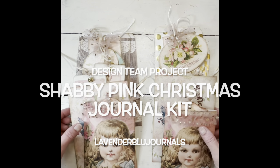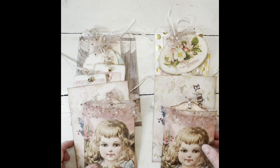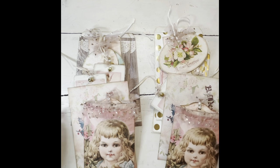Hello everybody, this is Rhonda from Joy Junk Teak and I just wanted to get on here and show you what I've been working on. This is my design team project for Lavender Blue Artists using the Shabby Sheep Christmas Angels journal kit, and it turned out so cute. I decided to do some Christmas ornaments and stuff — little gift bags that you can use for your gifts.